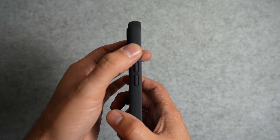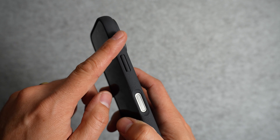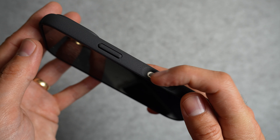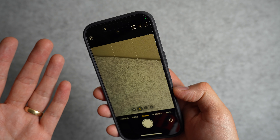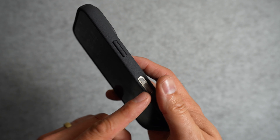Around the case, all the buttons feel good and clicky — none of them are mushy or hard to push. On the right side, you'll notice that there's a camera control cutout instead of a covered button. I haven't found that I'm using the camera control button in the way that Apple intended. I've mostly just been using it as a double click to open up the camera quickly, so having a cutout doesn't bother me that much, as long as it's comfortable, which this one is.